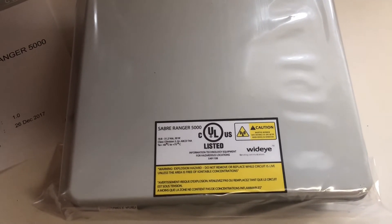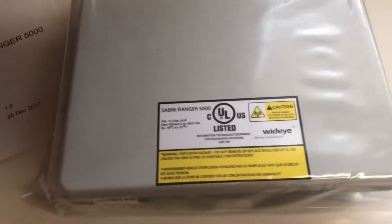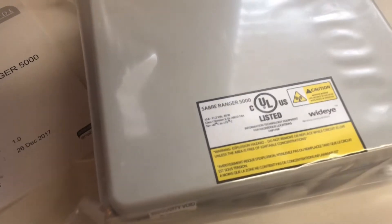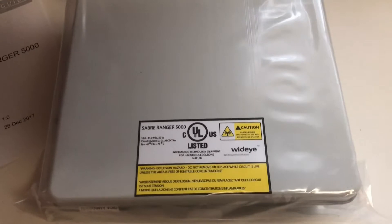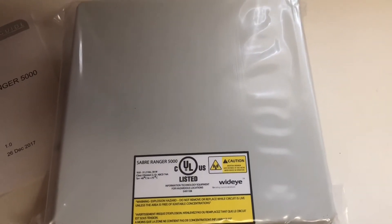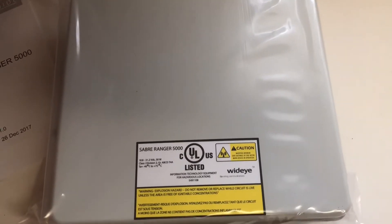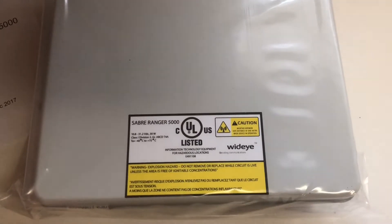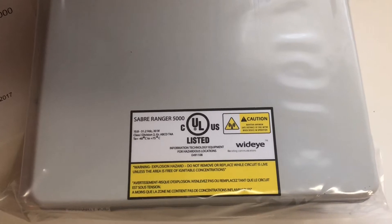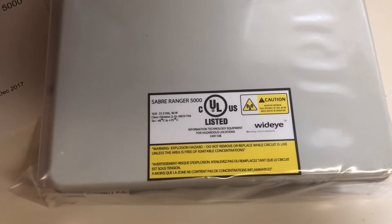They've done a really excellent job on this one. It just came out and basically, if anybody has seen any of the M2M units, this one looks very much like the Hughes 9202. But I'll have to give it to AddValue and Wide Eye — this thing is extremely tough, and if I wanted a remote management type of unit, this is probably one that I would want to use.